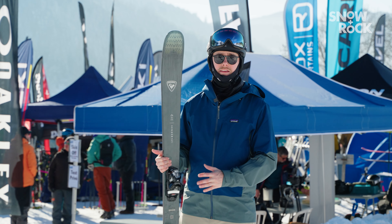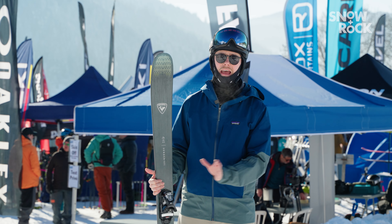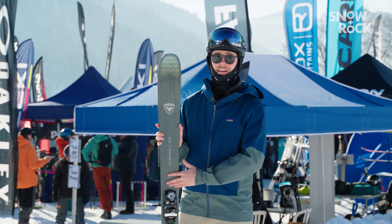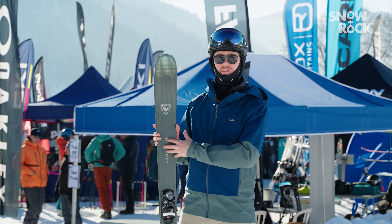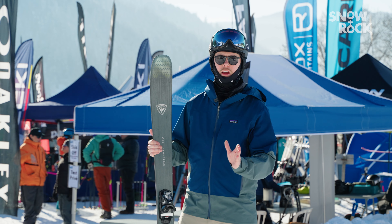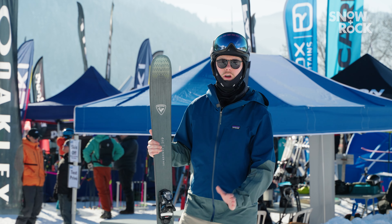Considering that light weight of the ski, I was really impressed with how well it held a turn and how well it cut out vibrations. That's partly thanks to the titanal beam that runs through the ski, and especially underfoot it feels nice and solid, so when you're going through your turns you have that confidence to really drive the ski.